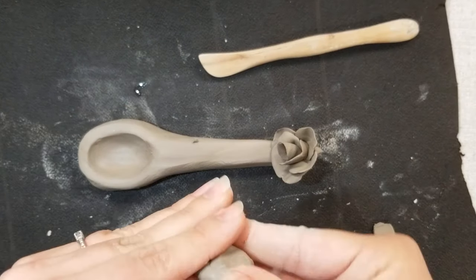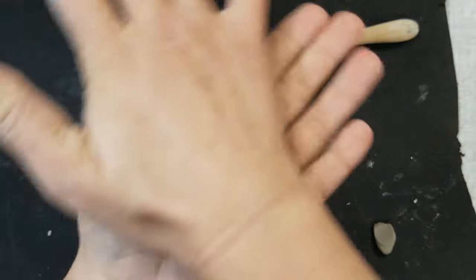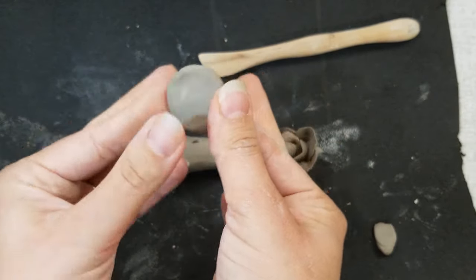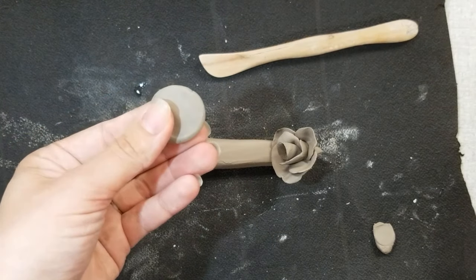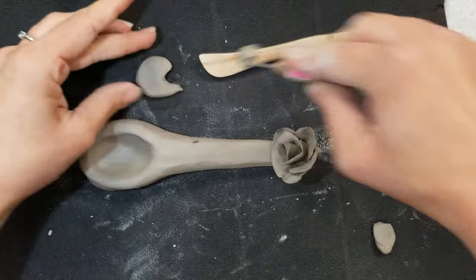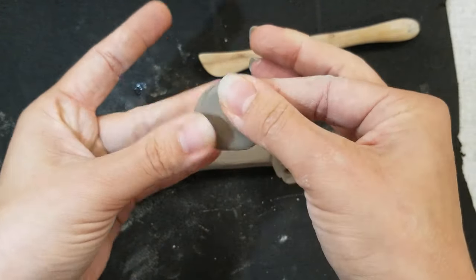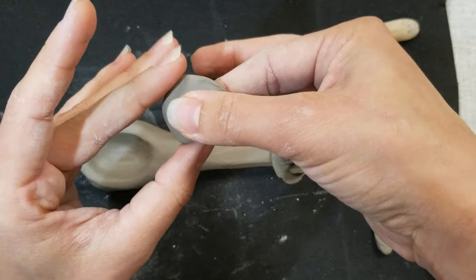For my next element, I want to make a palette. Roll a ball in your hands and then flatten it. From there, you can shape it with your fingers or cut it. In this case, I'm going to cut it. When I paint it, I can put a bunch of different splatters on it. That's my second element.